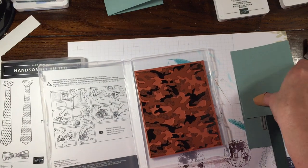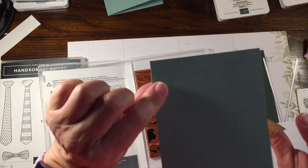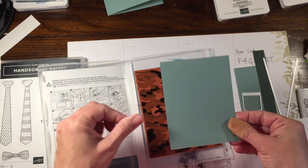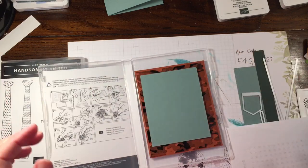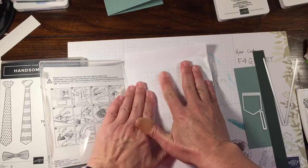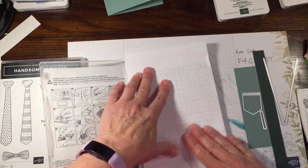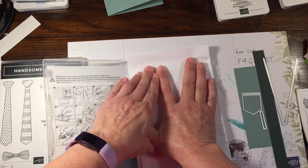My son is in love with all things camo, so I know I could use it for something. So I'm going to take my layer of cardstock and lay it down kind of where I think I want it, just like so. Once you lay it there, you just want to take a scrap piece of paper and press over. If you want to push harder, you could also use your bone folder — just be careful so you don't give yourself paper cuts.